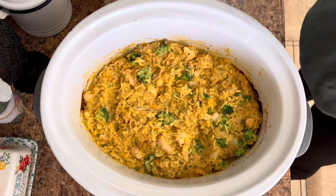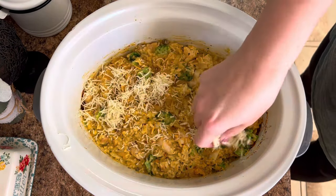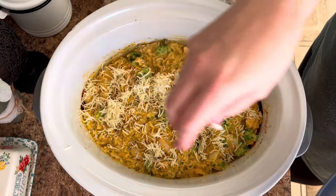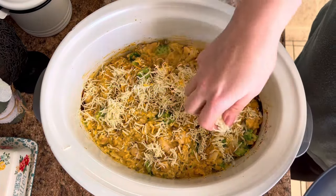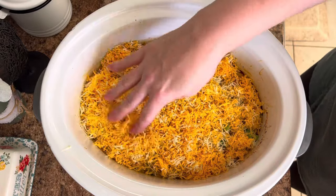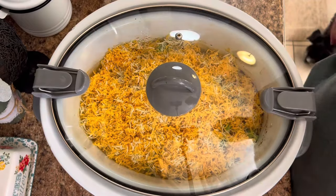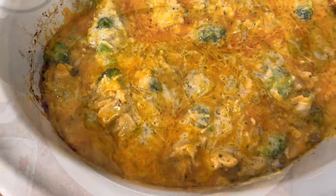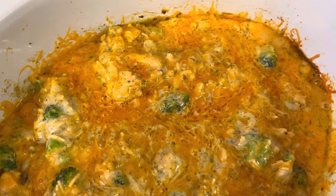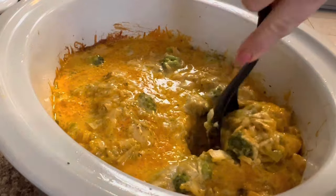I found a garlic and herb block cheese by Kraft — I shredded up half a block of that and half a block of sharp cheddar cheese and mixed those together. Put that right on top, lid back on, still on high for about 30 to 45 minutes until the broccoli cooks through. This is seriously the absolute best comfort food in one crock pot meal.